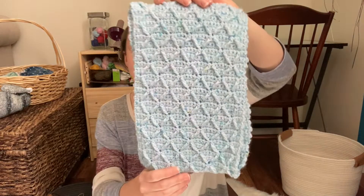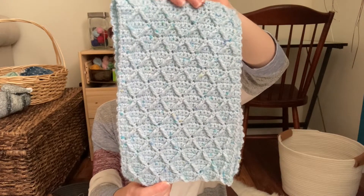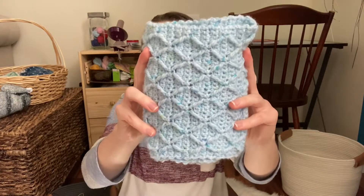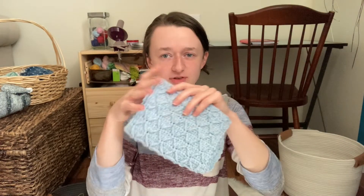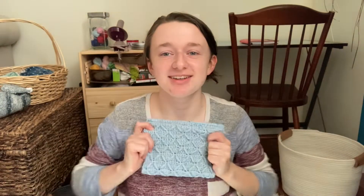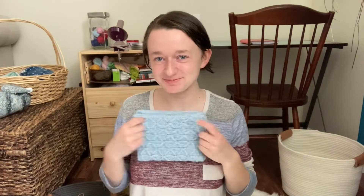For the stitch challenge, the written instructions and the patterns can be found free on my blog as well as complete video tutorials here on YouTube on my channel, so you can go look at those if you're interested. I'm actually going to be working on the tutorial for this one later today to get it out to you on Tuesday. I love it so much — it feels so nice. It's just such a great texture and it's so simple.